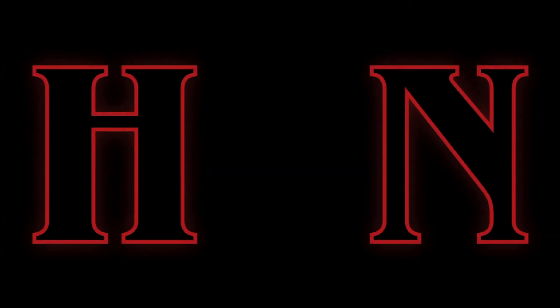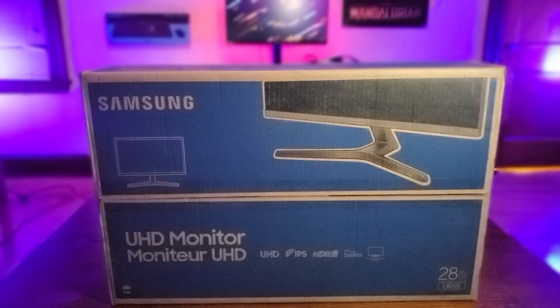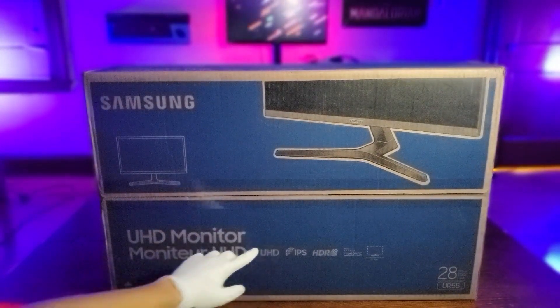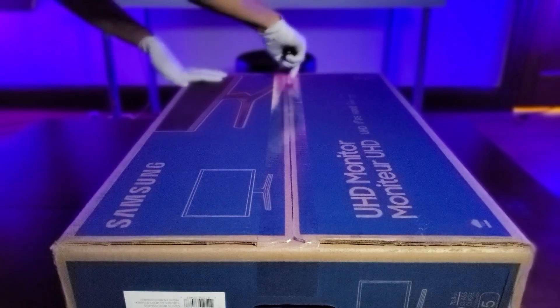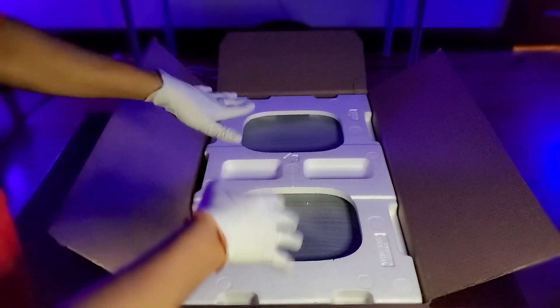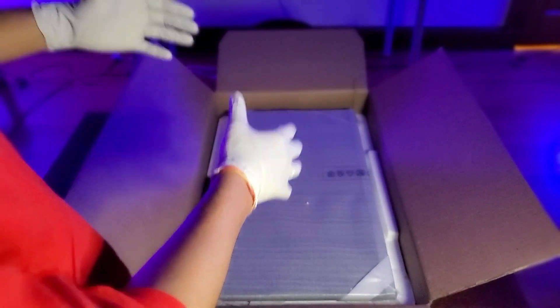What's up guys, welcome back to another video on Tech New Review. My name is Rohan Biju and today we're going to look at the Samsung UR55 20 inch monitor. So let's roll in the video.